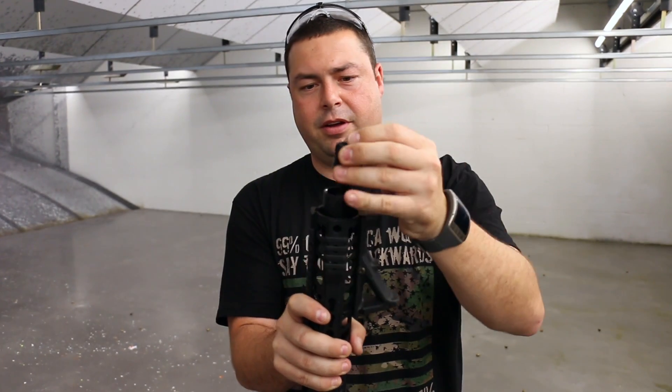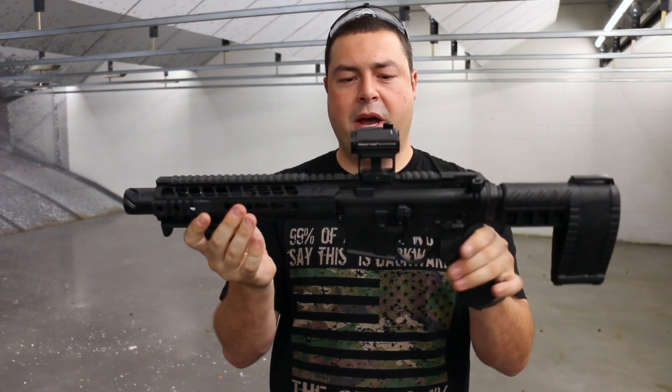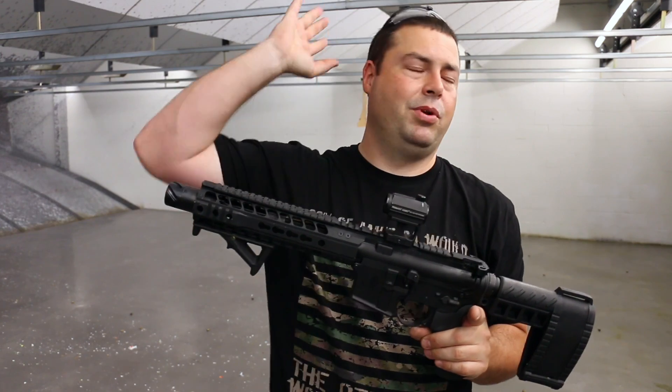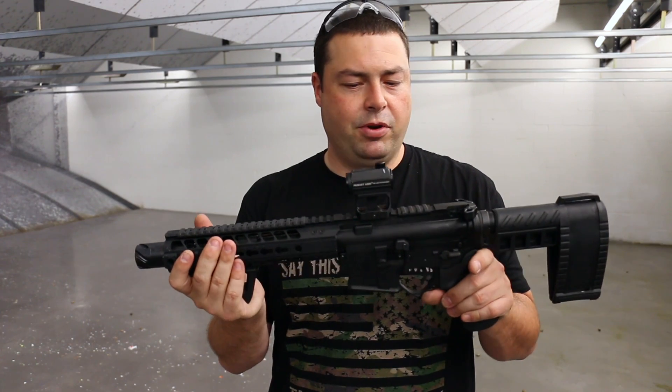Really interesting brake or compensator here. It does throw the gases forward, which is really nice, especially on a compact gun like this in 300 blackout, especially for home defense. You don't want something blowing gas in your face, blinding and deafening you — this throws the gases out forward so you can keep on your target.